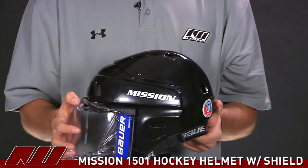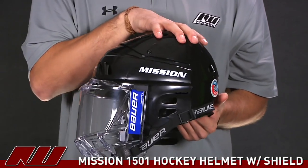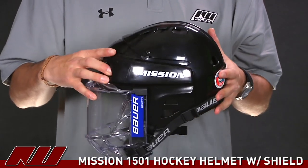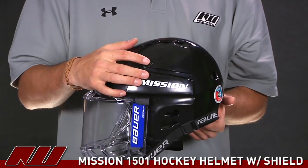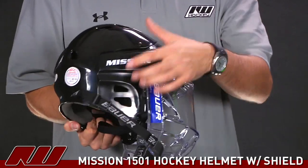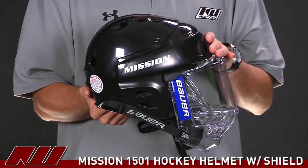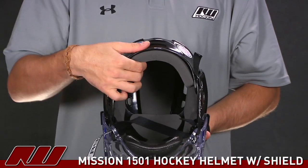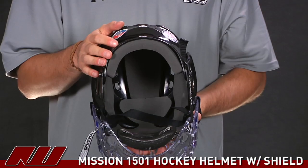Going over the features of the helmet: it has a two-piece shell design. You have your front portion and your back portion, with two screws that allow you to adjust the overall length of the helmet. By loosening up the screw on each side, you'll be able to expand or contract it, customizing it to your own head. As far as protection goes, they use some nice thick VN foam, which is going to offer good protection along with that hard outer shell.